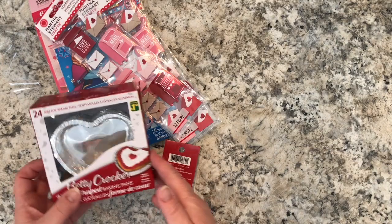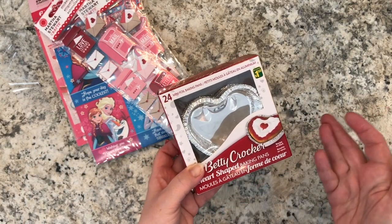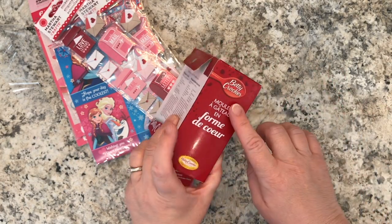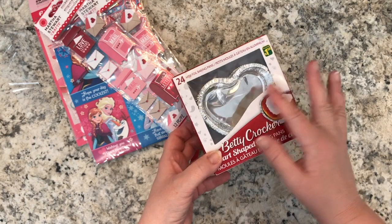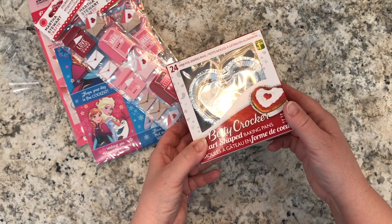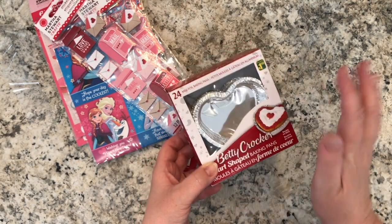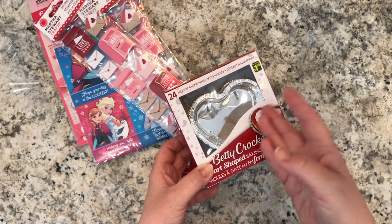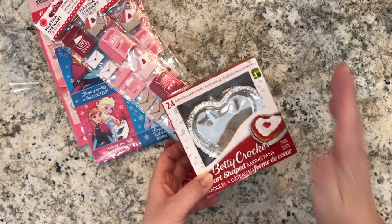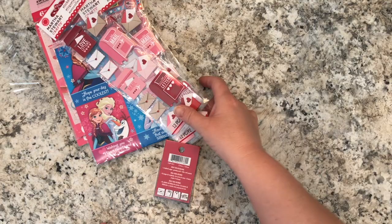Another item good for mold making or baking is these mini foil baking pans by Betty Crocker — in a heart shape for Valentine's. You get 24 and they are a dollar fifty. I've used things like this in the past to put plaster of Paris in, and I've used bigger ones for my kids to imprint their hands as gifts for grandparents, which was very appreciated.